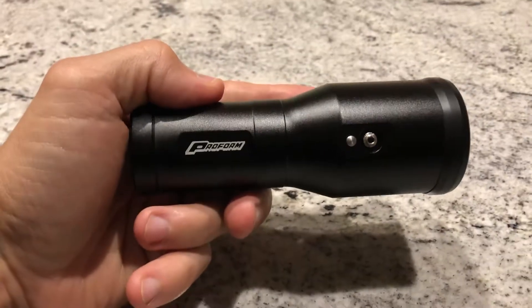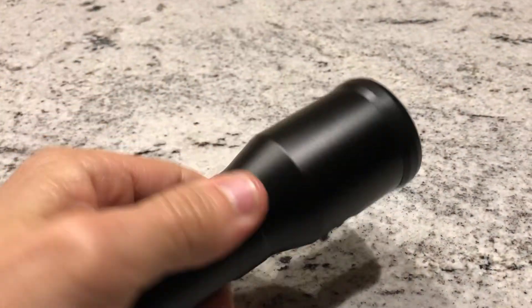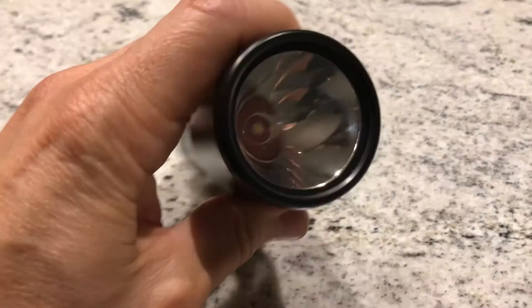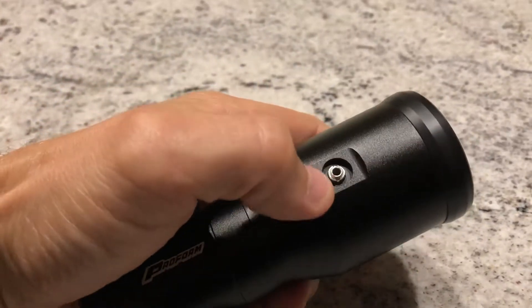This is the new tactical style ProForm timing light and flashlight. It's pretty sweet — saw billet aluminum, really nice black anodized finish. It's got a nice stout feel to it. This is the flashlight button here.